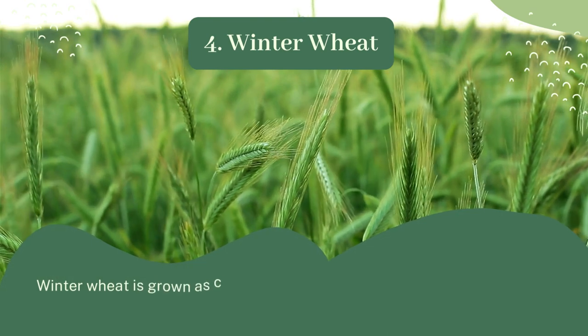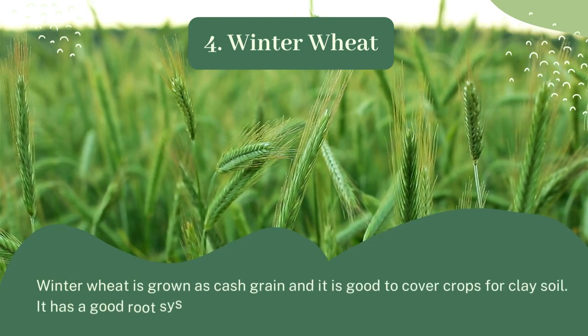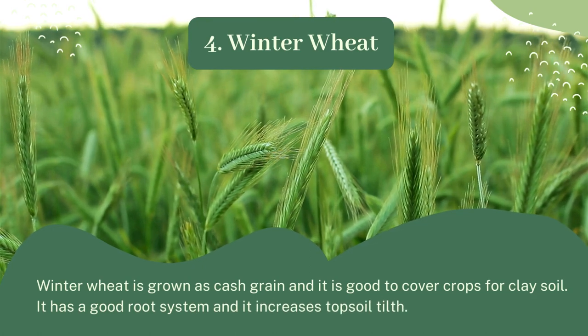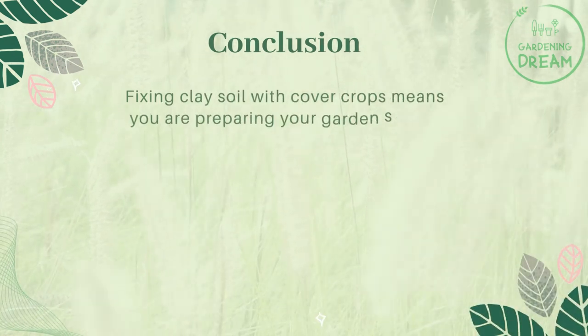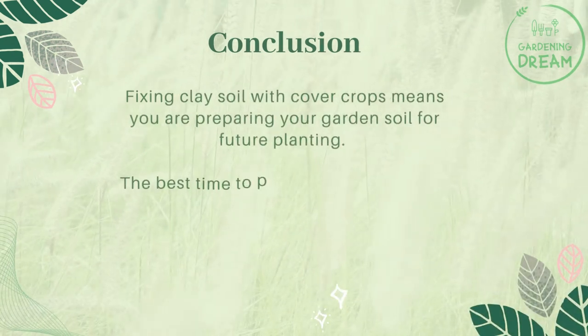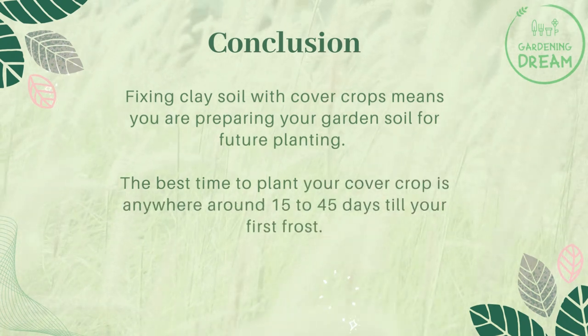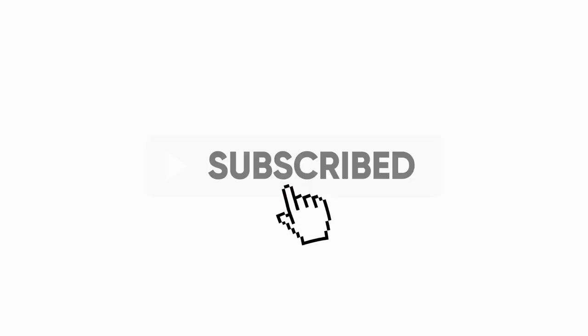4. Winter wheat: Winter wheat is grown as a cash grain and is good as a cover crop for clay soil. It has a good root system and increases topsoil tilth. Fixing clay soil with cover crops means you are preparing your garden soil for future planting. The best time to plant your cover crop is anywhere around 15 to 45 days before your first frost.